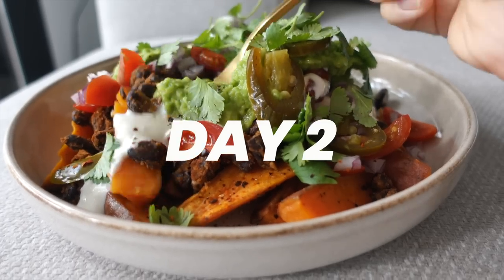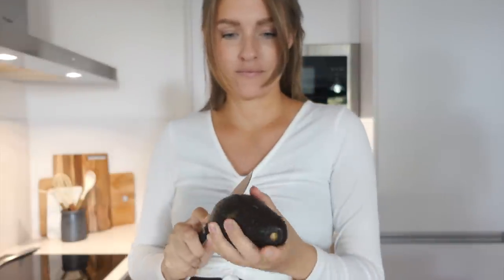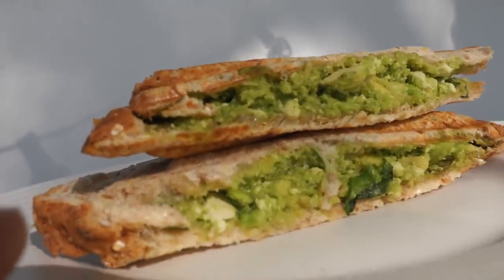Welcome to day two of the plant-based challenge. For breakfast today we're gonna make a savory one — it is a grilled avocado toast.